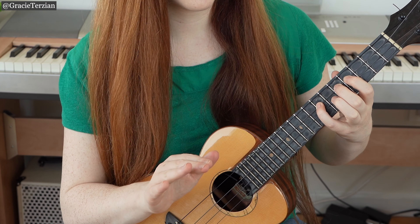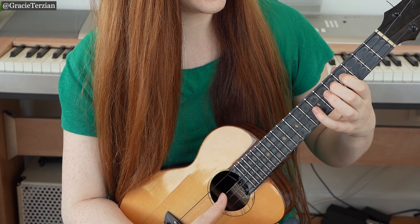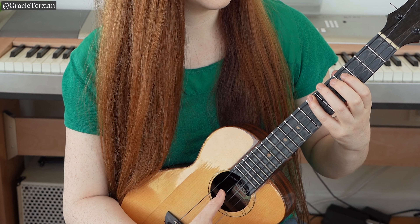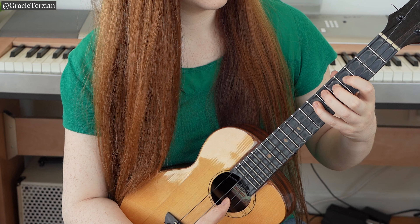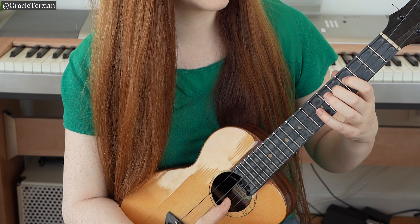Let's just do that part up until there: C, D, E, F, G. I'm using the fingers middle, pinky, index, middle, pinky.